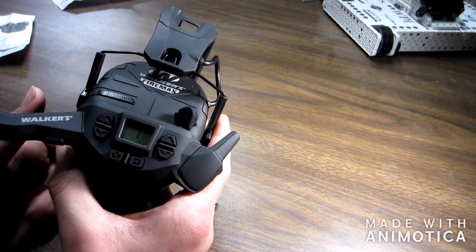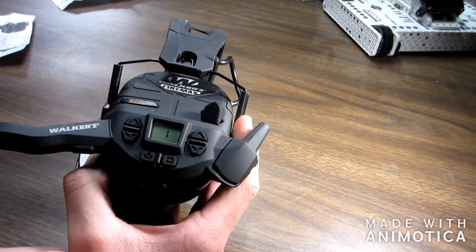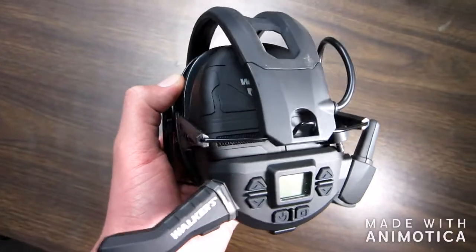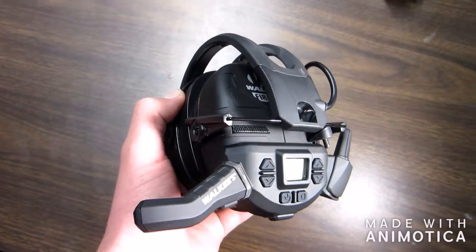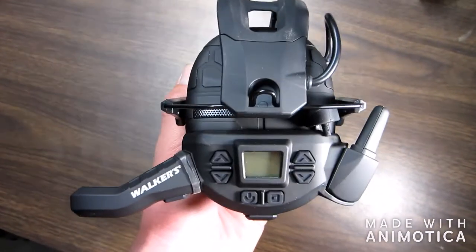The only complaints I have are that it's a tad bit difficult to get the radio on and off, but it does way better than I thought it would. Also, these earmuffs are really good for four-wheeler riding. Me and my brother were on them, and that's when we got to test out the half-mile range — and you can still hear crystal clear. I personally really, really like them for four-wheeler riding.